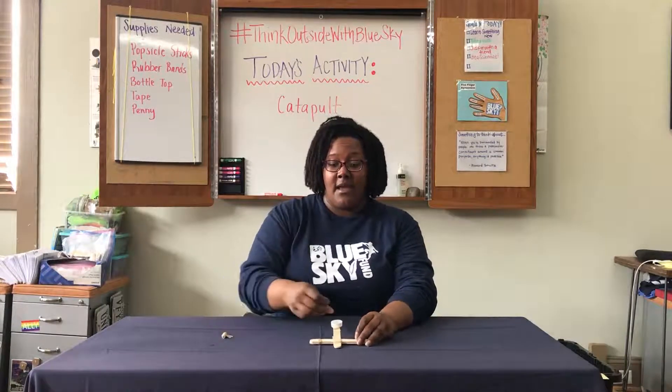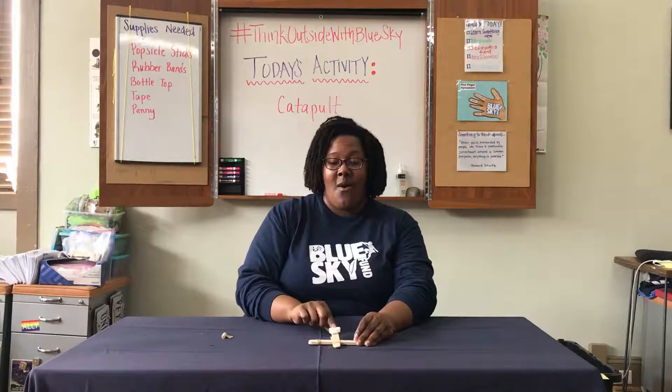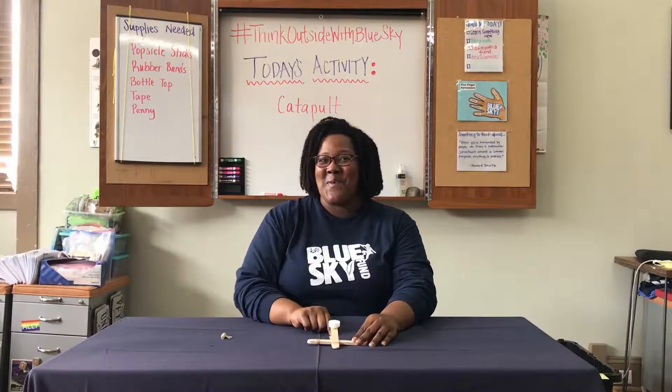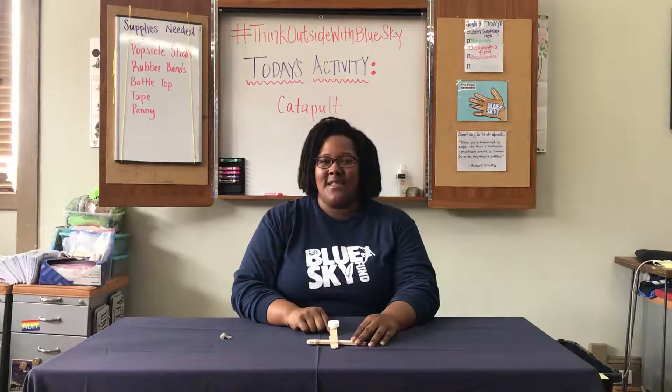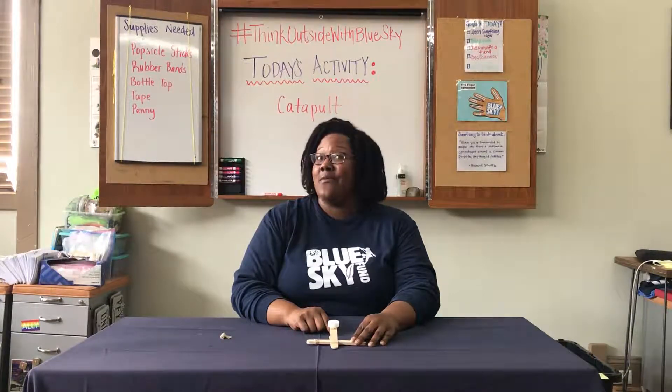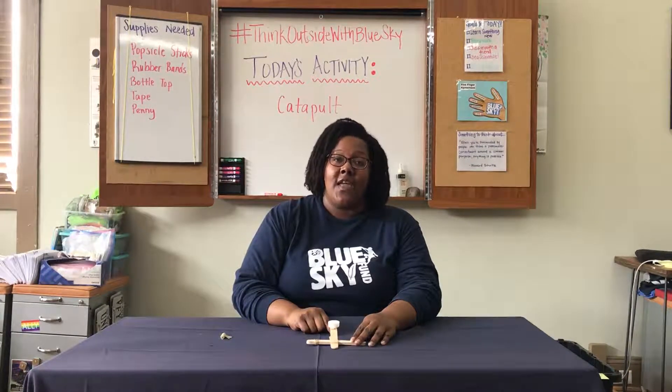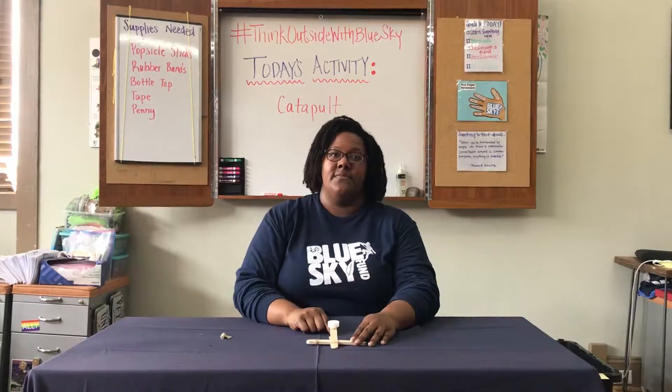I'm going to add in my penny, hold it down, and let it rip. Have fun catapulting things throughout the air in your home. Remember to be safe and stay away from breakable things. Post your catapult with hashtag Think Outside with Blue Sky.